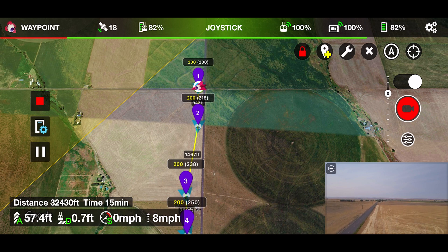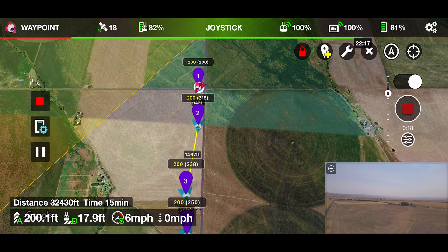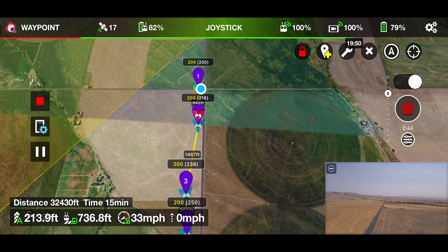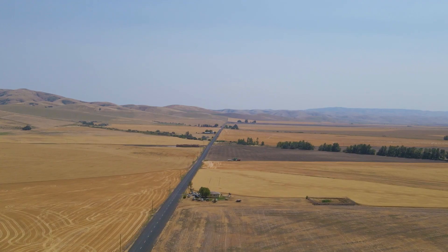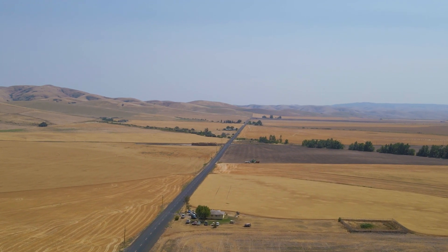First we're going to climb in altitude. I set our altitude at 200 feet AGL, and the whole mission we're going to stay at 200 feet above ground level. We are reaching our first thousand feet mark and cruising at a speed of 32 to 33 miles an hour. This is all autonomous — I am not touching the controls at all. I am just observing and keeping my line of sight.